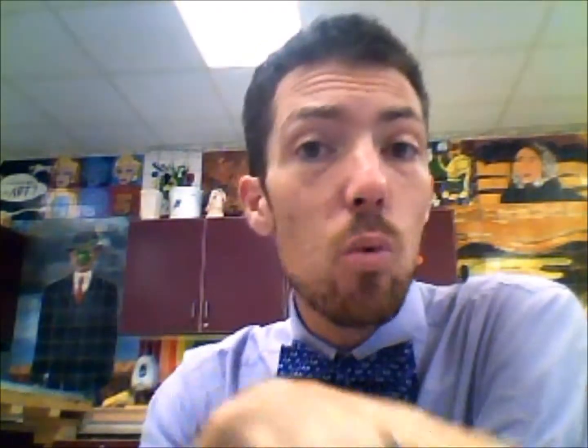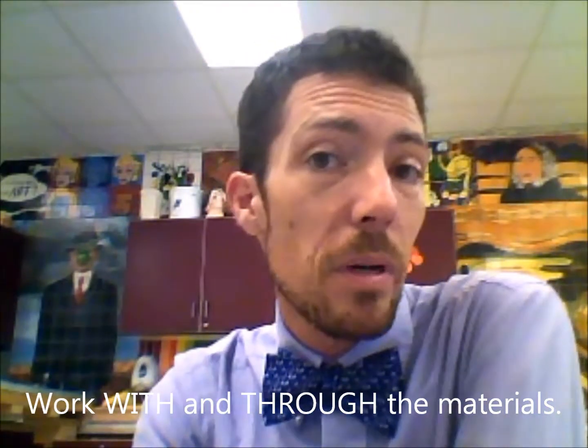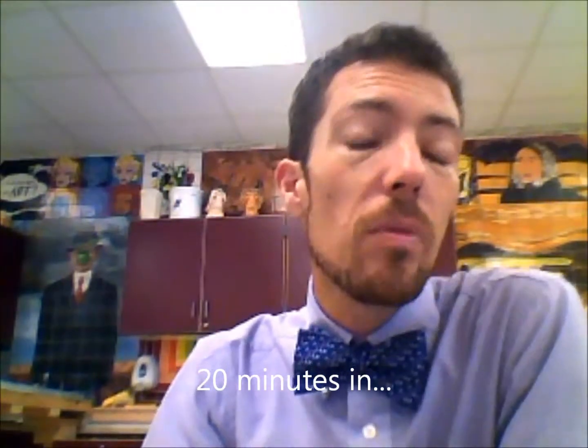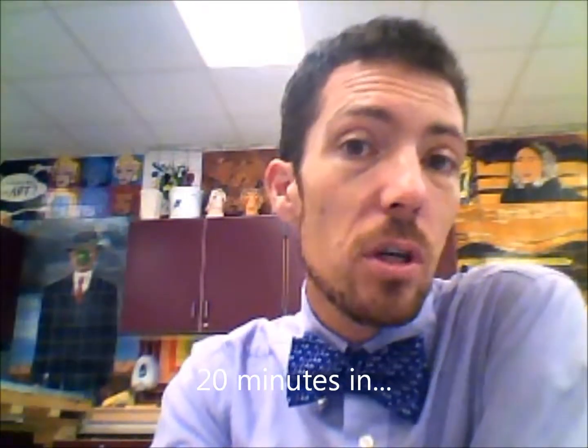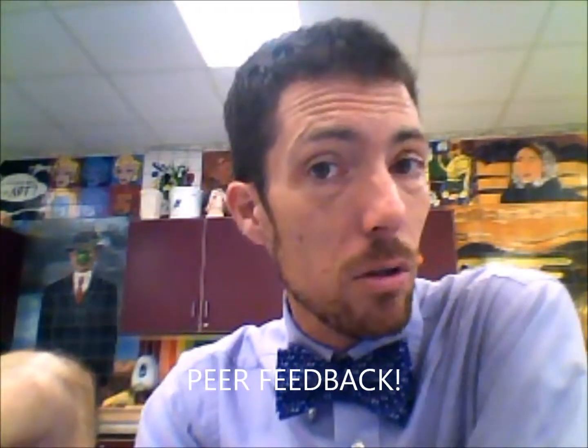We're going to let you guys work through class on Friday with these pieces so that you've got a little bit more feedback time from me and feedback time from your classmates. Partway through today, work for the first 20 minutes or so, then take 10 minutes, open up your sketchbooks, and lay them next to the current pieces you've got working. If you've got one piece out, lay it there. If you've got two and three pieces there, lay those out also.